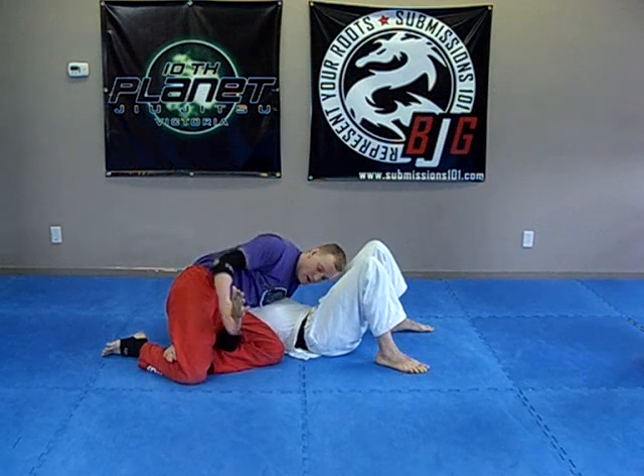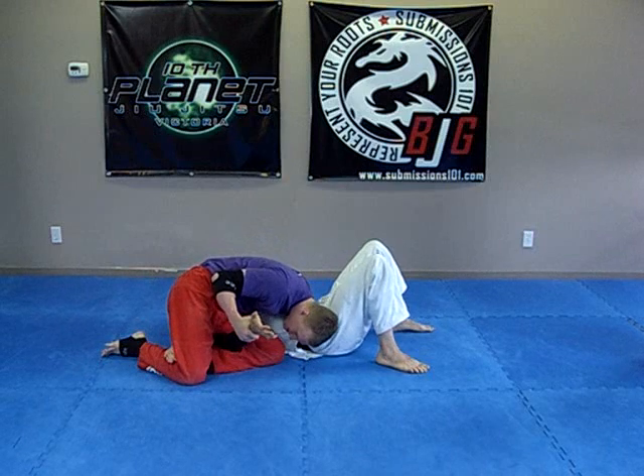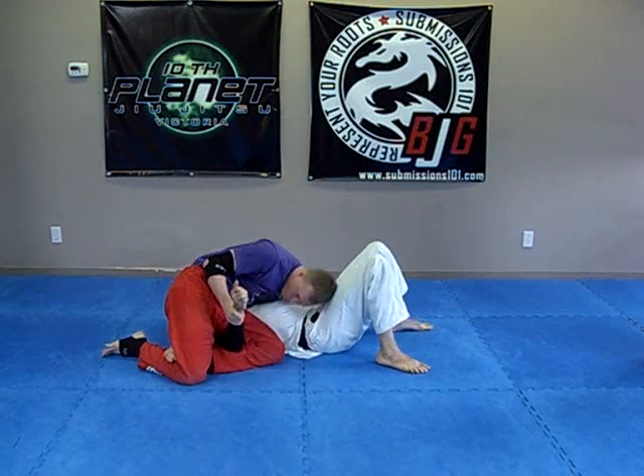From there, I'm just going to switch, and I'm going to take my ear and put it towards his hip, and push down to go for the arm bar.